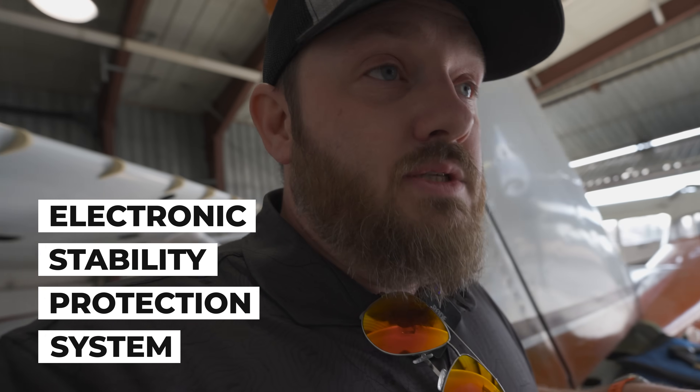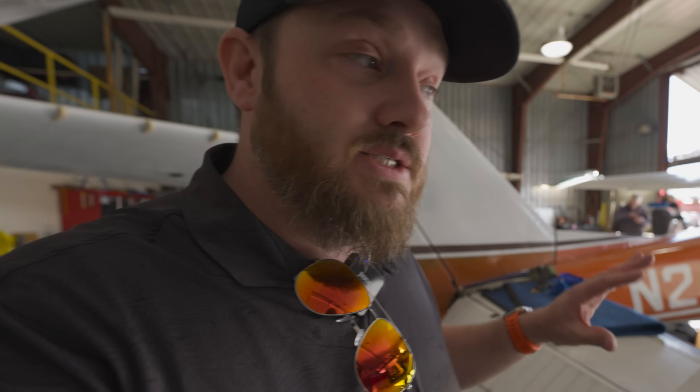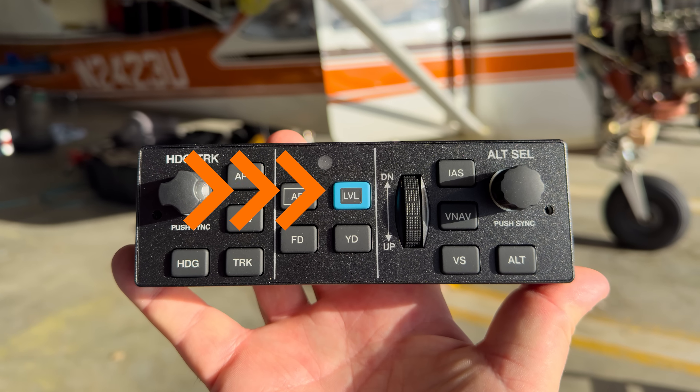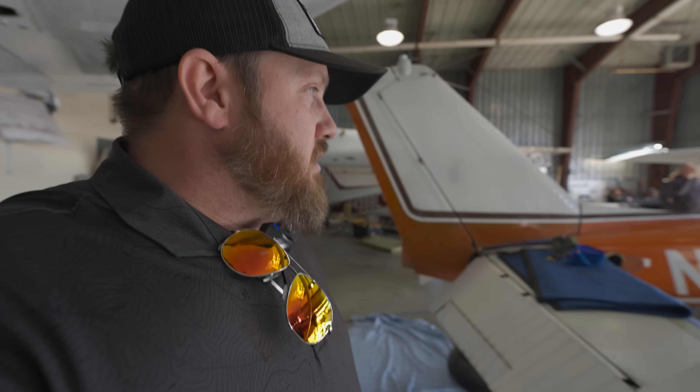The autopilot can hold a perfect heading, altitude, airspeed, and even fly approaches. Beyond that, there are huge safety features — the Electronic Stability and Protection system, or ESP. It essentially knows if the airplane is doing too much — if someone is getting disoriented, banking too hard, or climbing too steeply — and it will add corrective control forces automatically. There's also a little blue level button — I call it the magic blue pill — that if you get disoriented, you press it, the autopilot engages, and it levels the airplane. A huge safety feature.